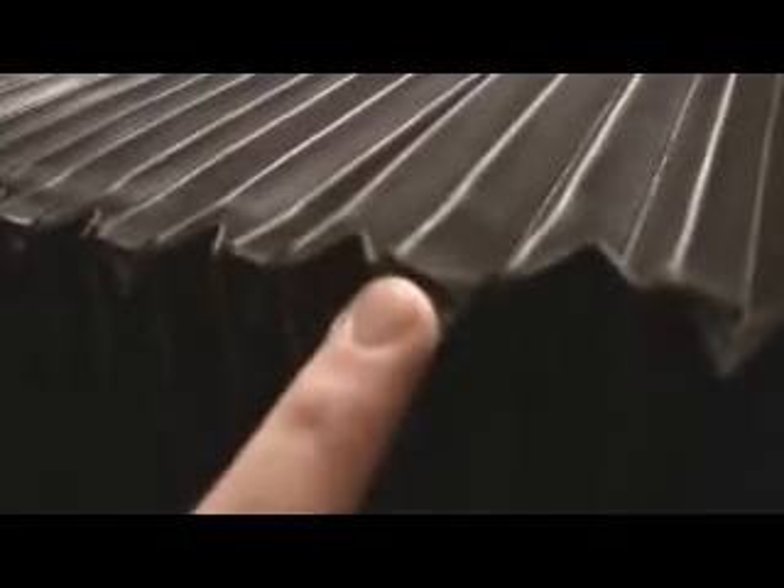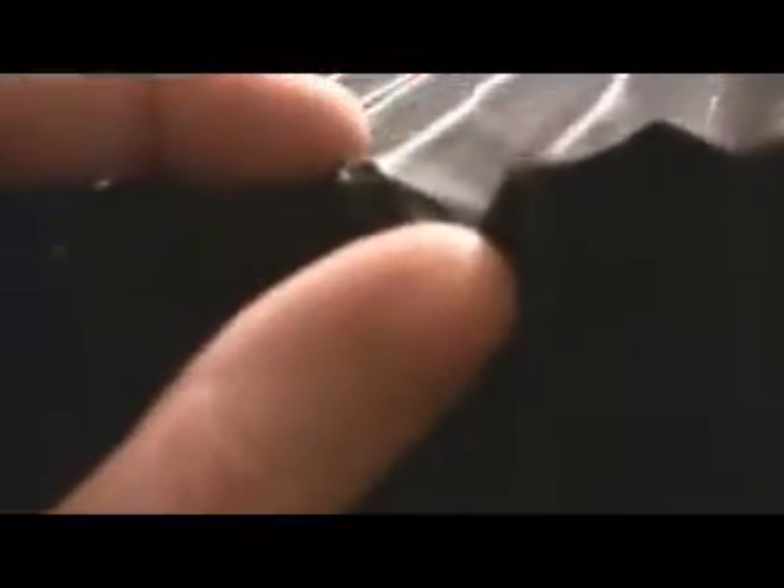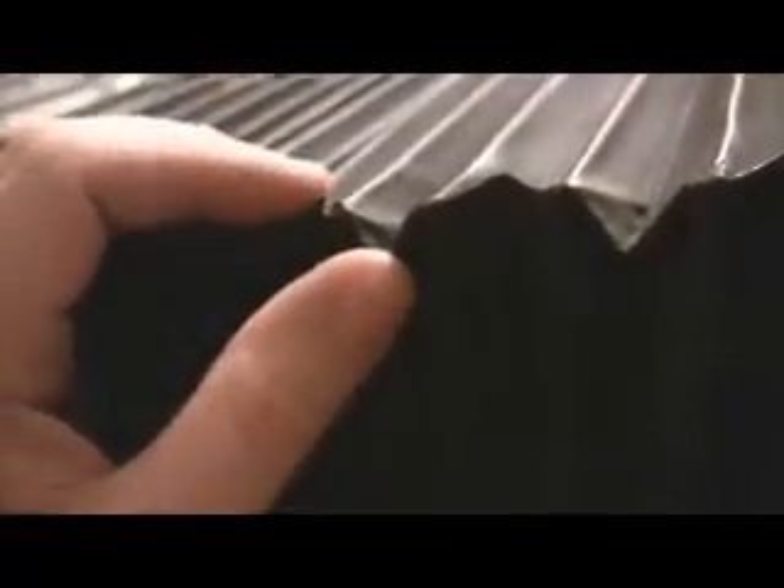Sometimes with these old bellows, down here in the corner section of the inside, you can see where it might not be exactly tight because it's about 150 years old or so. So you just take your little piece of gaff tape, fix it right up — no problem.